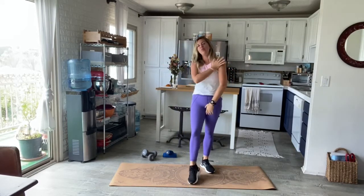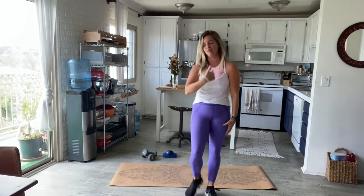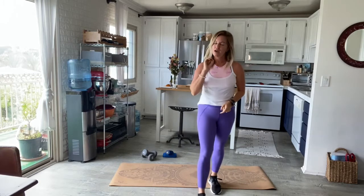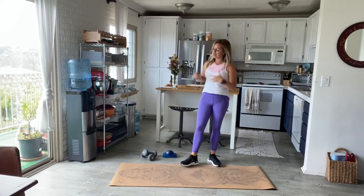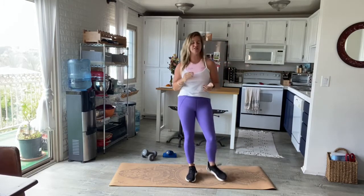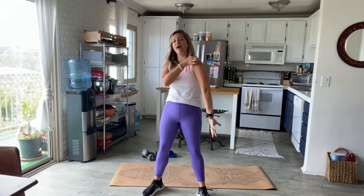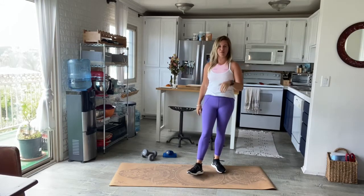Hello everybody, welcome back! Today we have around the world arms — we're going to be getting really crazy here. We'll be opening up the shoulders, opening up the chest, and building muscle throughout the entire arm and the back. You will need a couple sets of dumbbells. I've got my eight pound and my two pound. If you have five, six, three, or four pounds, bring those over to your mat. Maybe even grab a sweat rag and a bottle of water.